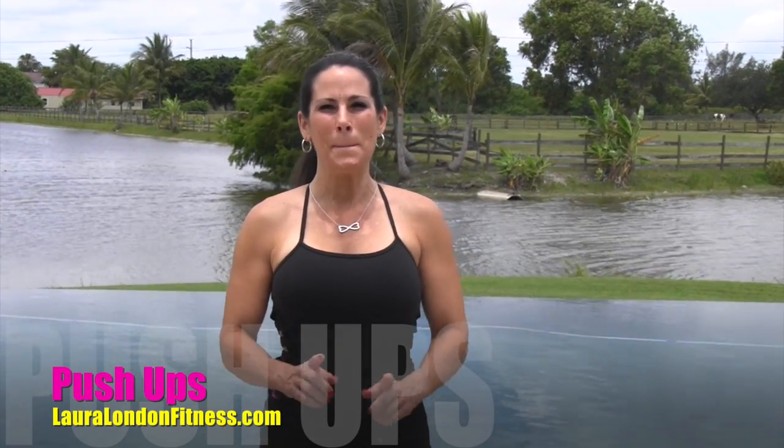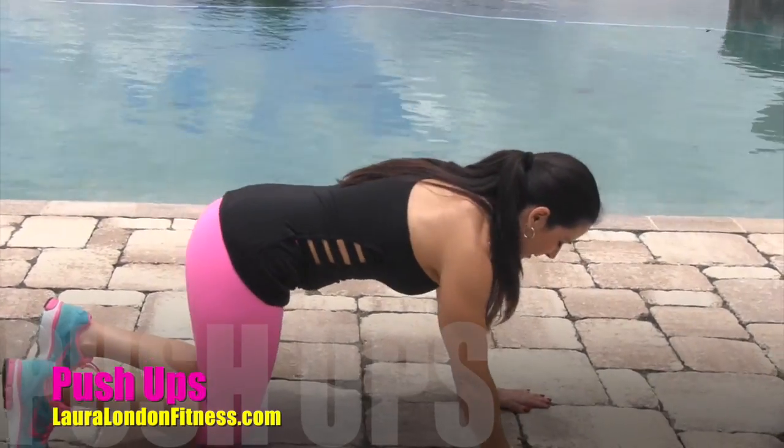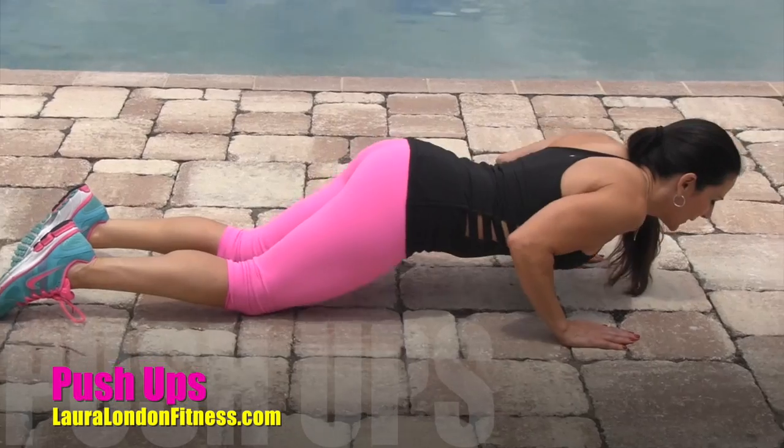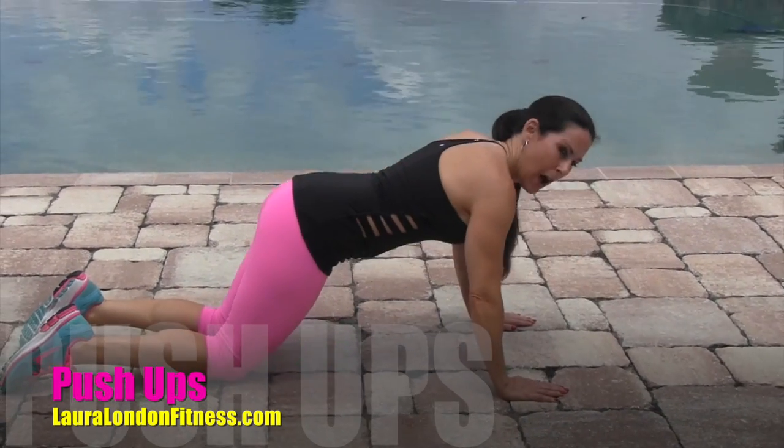All right, we're going to be doing one minute push-ups. If you're a beginner, you're gonna start down on the ground on your knees, going down and up, down and up.